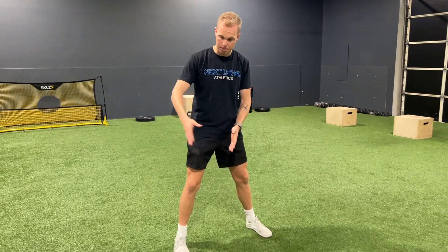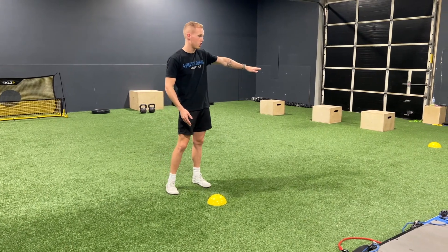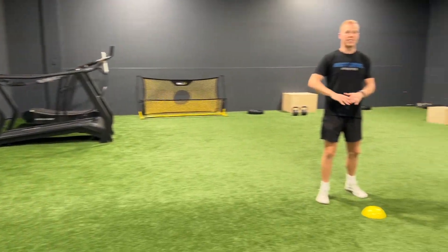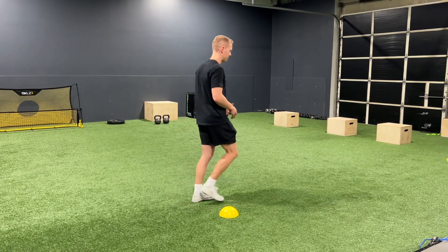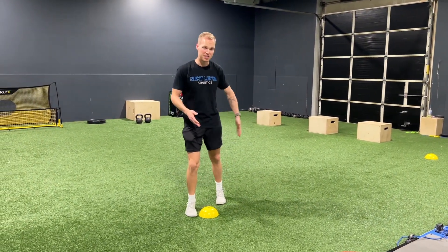This first assessment is the 5-10-5. We use this to measure our speed and change of direction. On a 5-10-5, we'll be having two cones set up. The setup is pretty simple: a cone in the middle, five yards one way you put a cone, five yards the other way you put a cone. That could be on a football field — start on the 10-yard line and go to the 5 and the 15 — or you can step it off or use a tape measure. With a tape measure, that's 15 feet out to each direction.